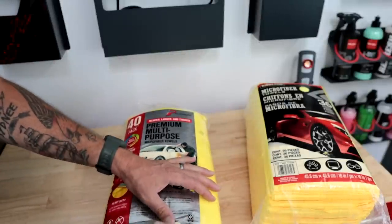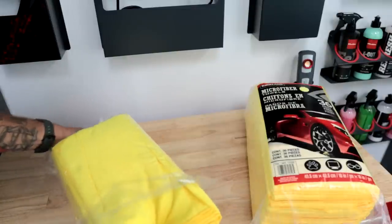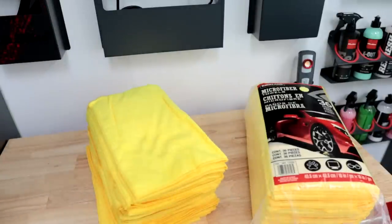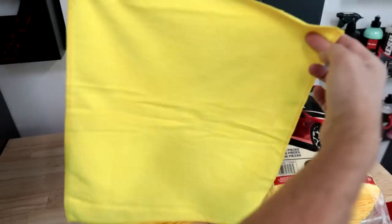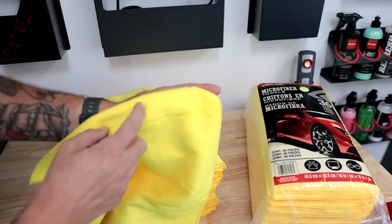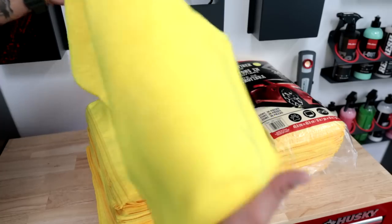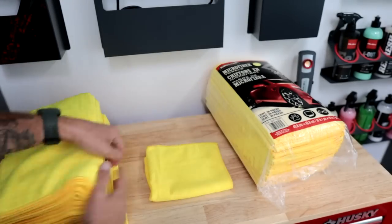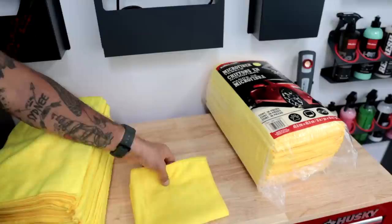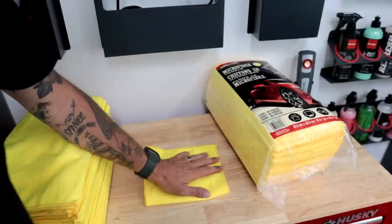I'm just going to open these up, pull them out, and compare them side by side. Right off the bat, one thing I don't like about the Platinum ones is that they are a 14x17 size. I typically don't like the oblong shape because I like to fold them and put them in my truck when I'm working — I prefer the 16x16 because it makes a perfect square. But this is very close, so it actually doesn't bother me at all. I'm surprised about that.